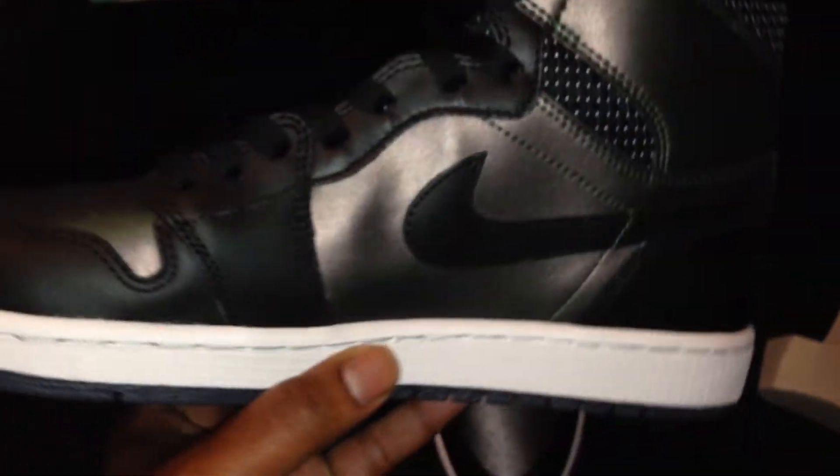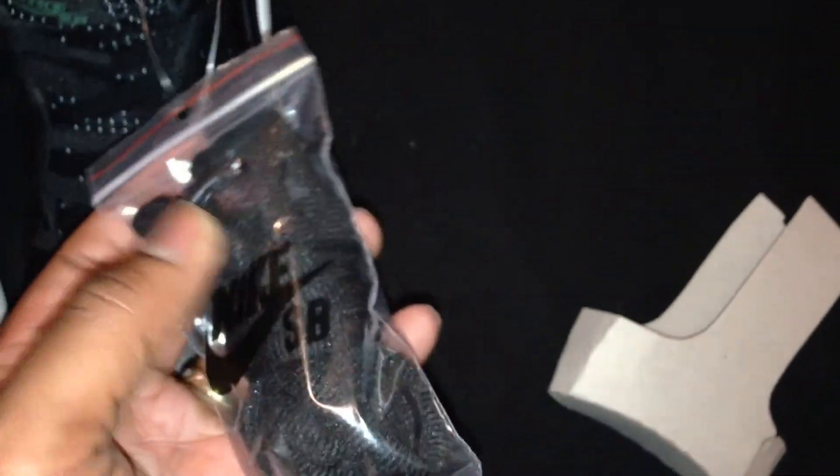I mean, how could you not love this sneaker? They put some serious work into this. They gave us flat laces, and I forgot to mention — they also gave us SB laces as well, so if you want to take the Jordan laces out, you can put your SB laces in to give it that full SB feel. Dope sneaker. Let me know if you copped or if this was a pass for you. This was definitely a must for me — I had to add it to the collection.